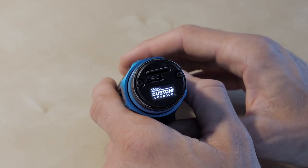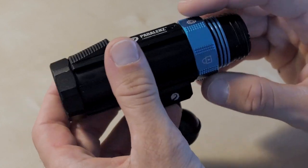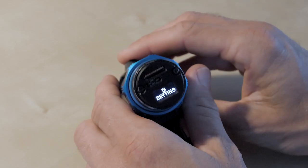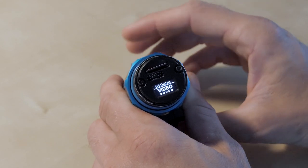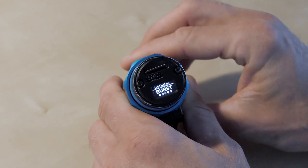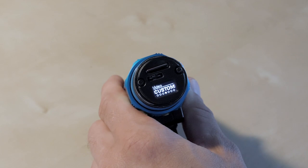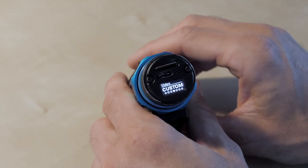The next menu is the custom setting, indicated by the star icon. Once you choose that you're in a custom mode where you can define what the camera does — options include video, slow motion, time-lapse, and burst mode. To be honest I rarely use the custom function because most of the time I'm shooting video underwater. I have taken a few photos with the camera but the custom function isn't really that interesting for me.